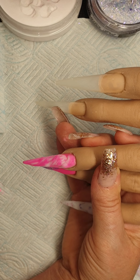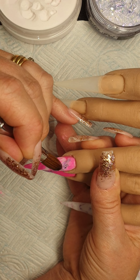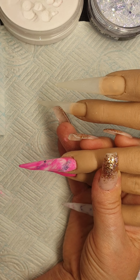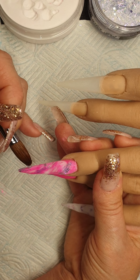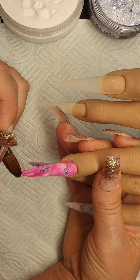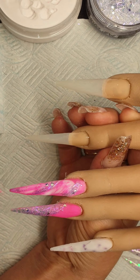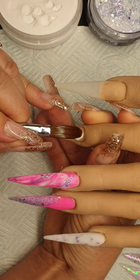Then I'm going to come in with some of this Snow Angel just to give it a bit of texture. It breaks it up a little bit, doesn't it? Not too much — those little bits. I'm going to do another milk bath nail now, because I think these are beautiful.